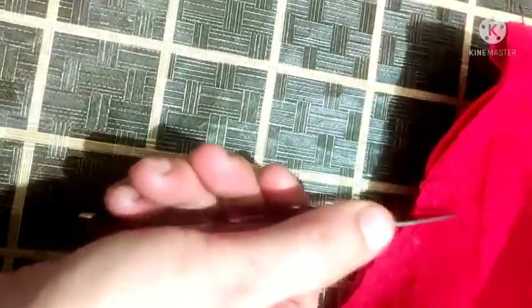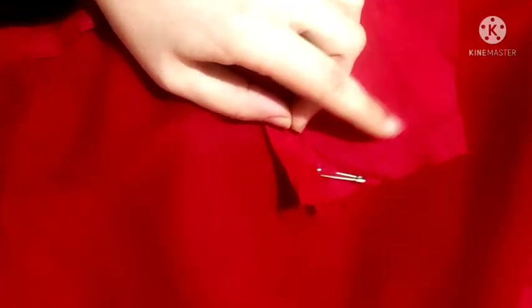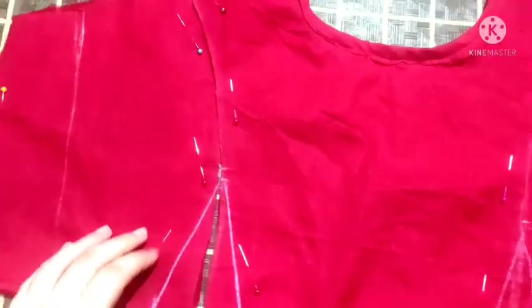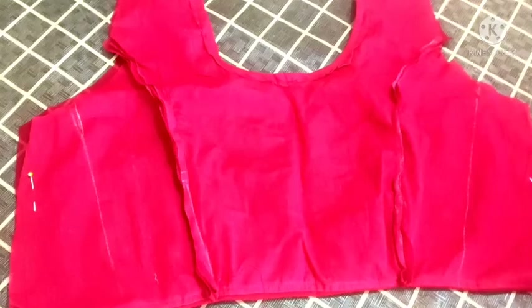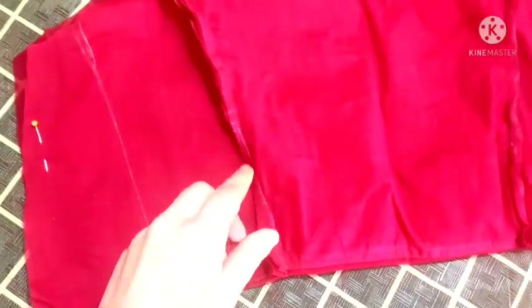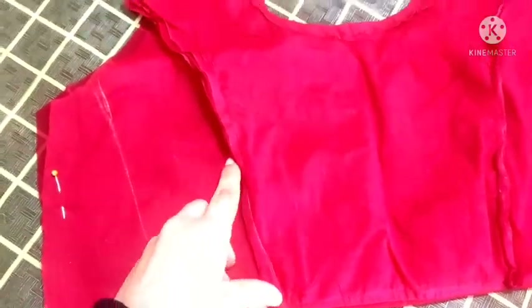Now you cut it a little bit, so it will turn the back — turn this way. Now we will cut it from the princess line, 5 inches and 1.5 inches on top, this way.